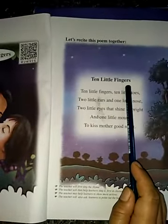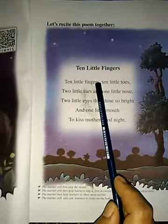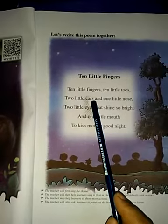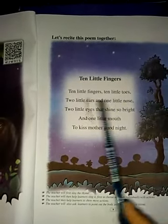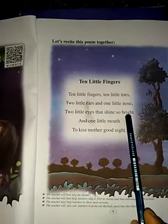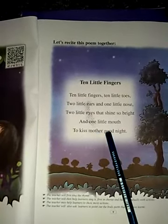The poem is called Ten Little Fingers. Ten little fingers, ten little toes, two little ears and one little nose, two little eyes that shine so bright, and one little mouth to kiss mother good night.